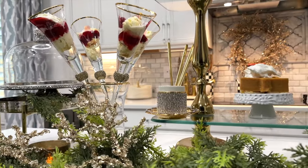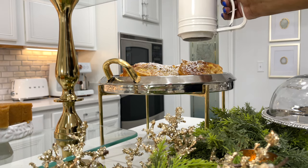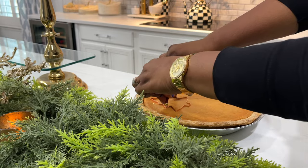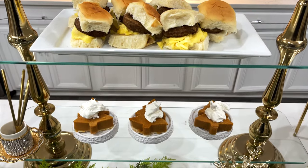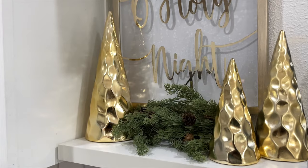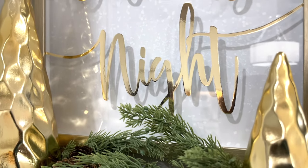My most viewed videos throughout my career are hands down my holiday brunch ideas. I love doing them so much because food brings people together. It's a way to stay connected — it encourages us to open up and share our lives with each other. So I'm bringing you my yearly brunch idea for the holidays.